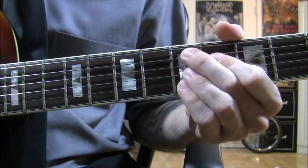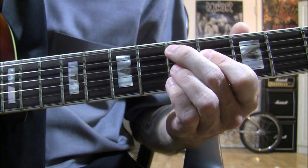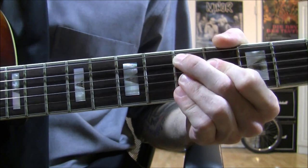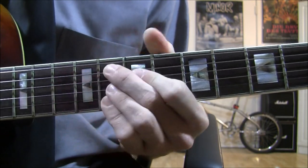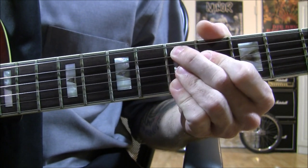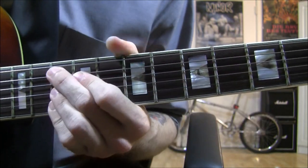Down to the 5th fret — that's the 5th fret on the A string, 4th fret on the D string, and the G, B, and E strings all on the 5th fret. Same chord shape, just moving down the neck: from the 10th fret, to the 8th fret, to the 6th fret, to the 5th fret. And now you're going to strum up and slide back up from the 5th fret to the 8th fret.